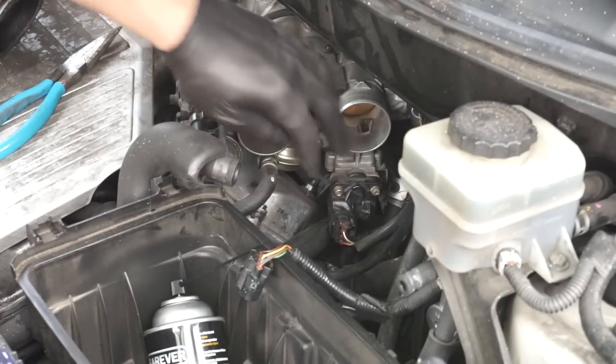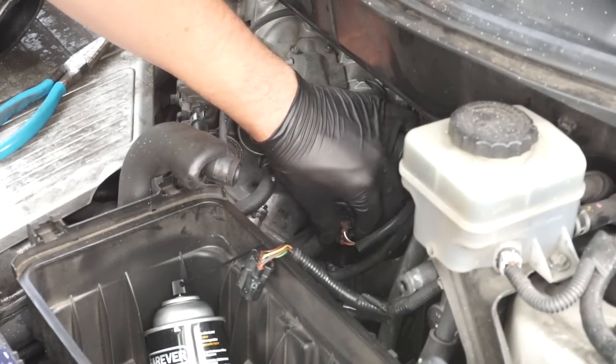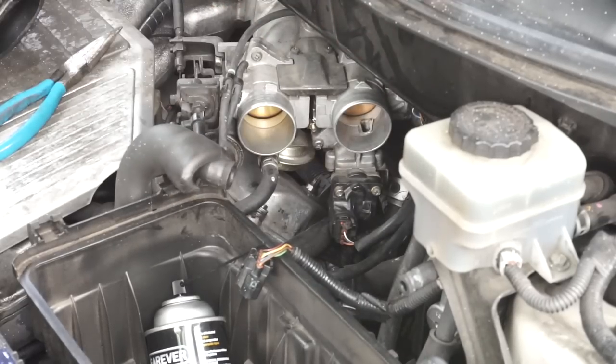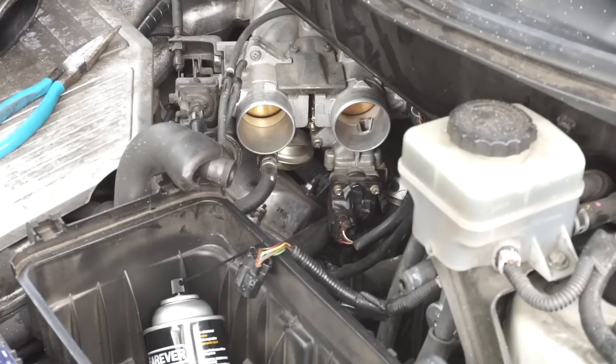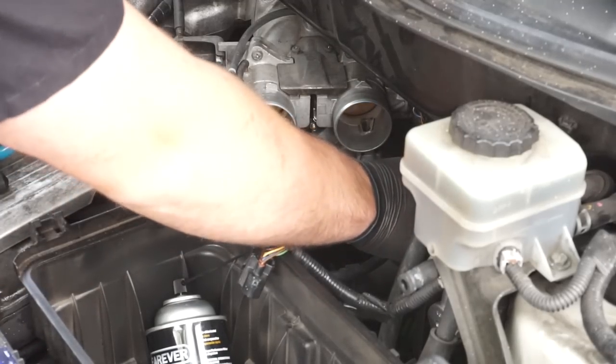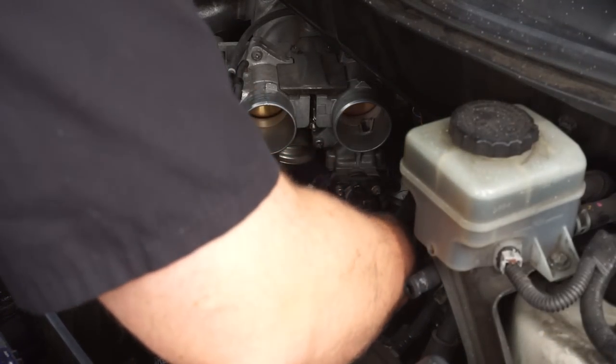Now that we have it taped, give it a little tug — it's not going to come out and it's fully seated, so we know we're going to have good contact with the terminals. Now we're going to reassemble everything; make sure your hose clamps are put into their proper holders.